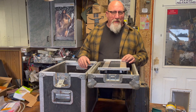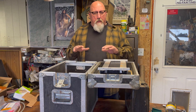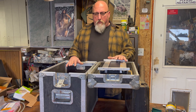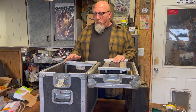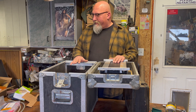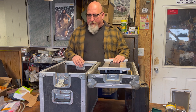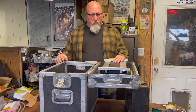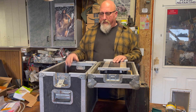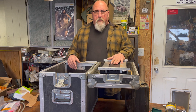Alright folks, welcome back to Fire Mountain Outdoors, episode 3 on our power station build. We've got the batteries in, we've got the inverter mounted, and now we're going to start wiring up the connections between the inverter and the batteries and adding all our interfaces — so we've got power to come in, power to go out, solar to come in, USB to go out, all of those things.